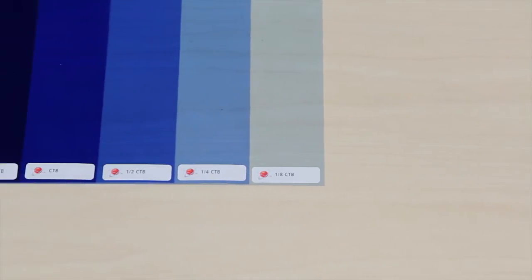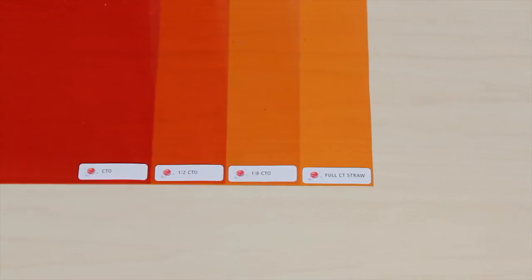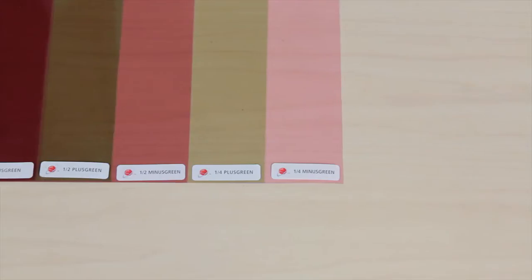The gel filters range from one-eighth to double CTB, color temperature blue, and from one-eighth to full CTO, color temperature orange, and from one-quarter to full plus and minus green. Additional gels can be purchased individually.